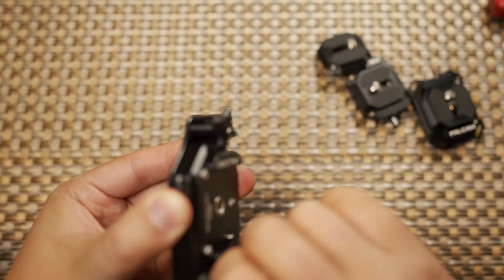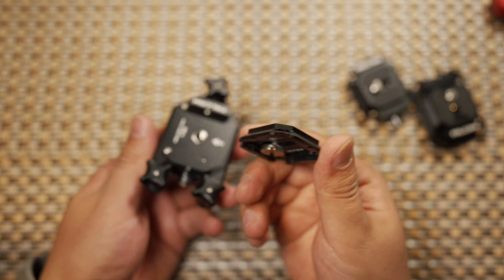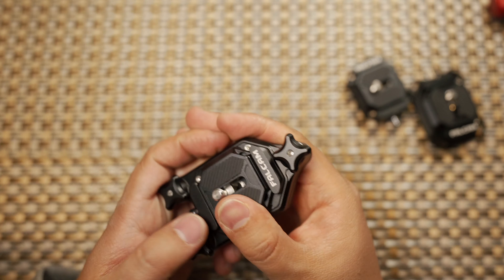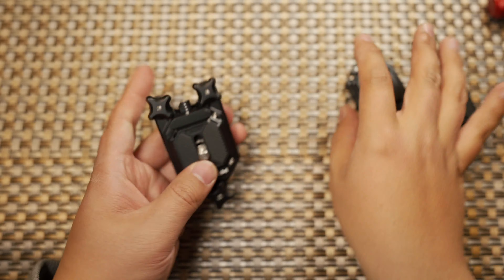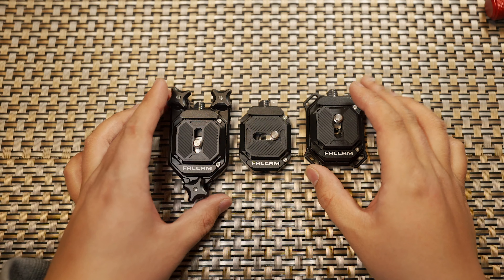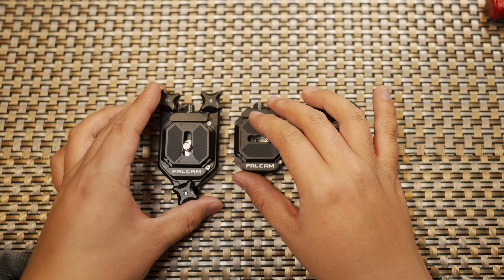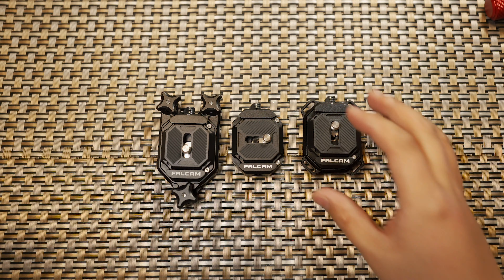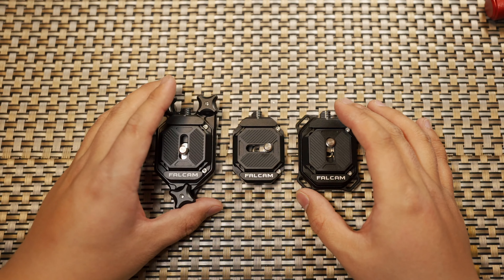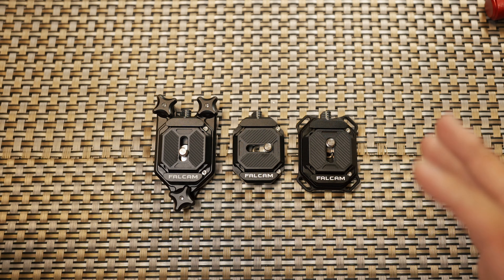Insert the Arca-Swiss and Peak Design compatible quick release plate and you're good to go. Compared with the Peak Design quick release mount system and Ulanzi Claw system, the Falcom F38 makes a giant step forward in quick mounting systems for camera gear. If you found this video helpful, please give it a thumbs up, subscribe, and hit the notification bell. Until next time, bye!